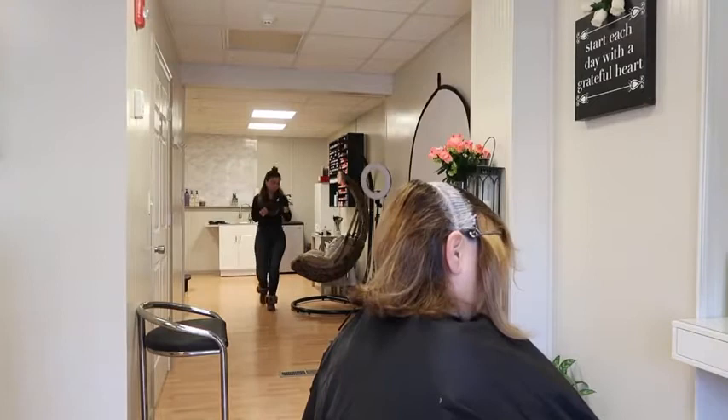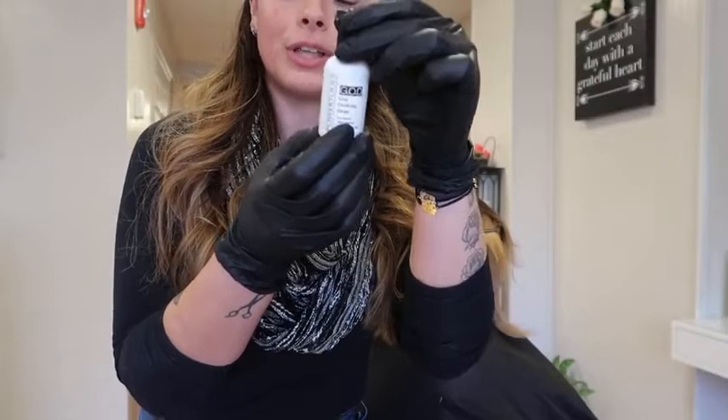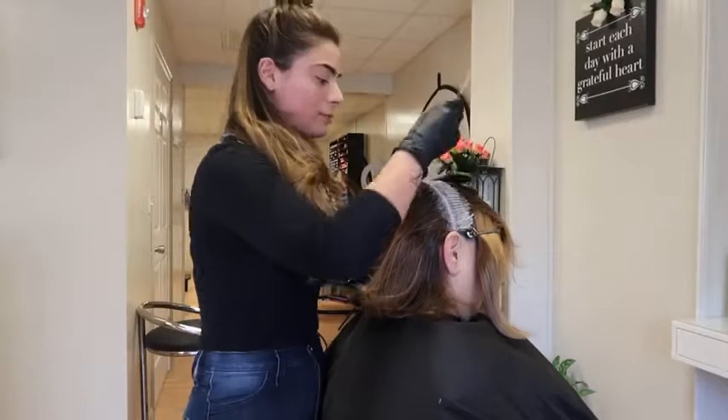So you can see this is the bottle — it's a small bottle, but you don't need a lot, so it will last you a really long time. You can get this directly from the Dennis Bernard Pro website, or you can also get it from Salon Centric and Cosmo Pro — they all carry it.